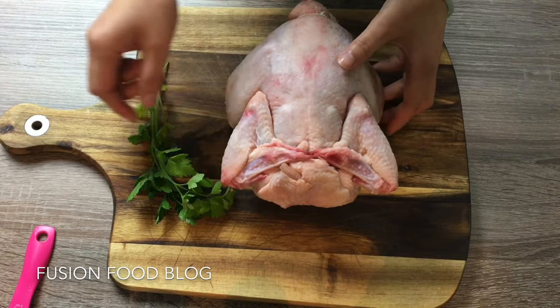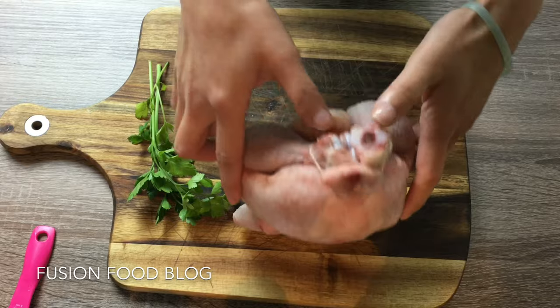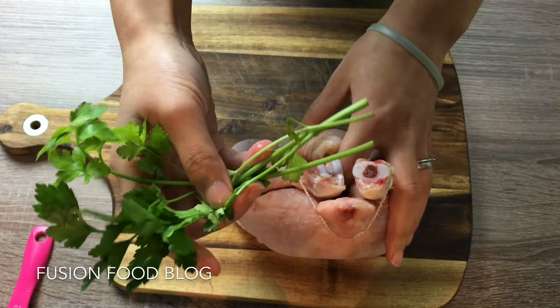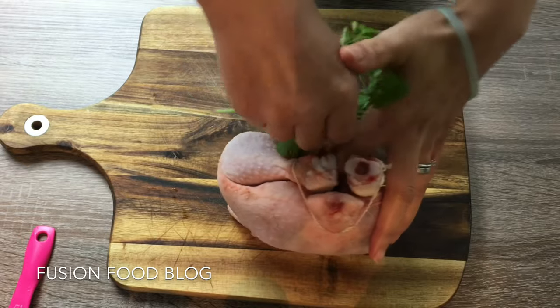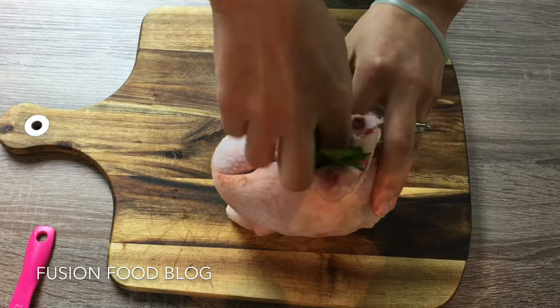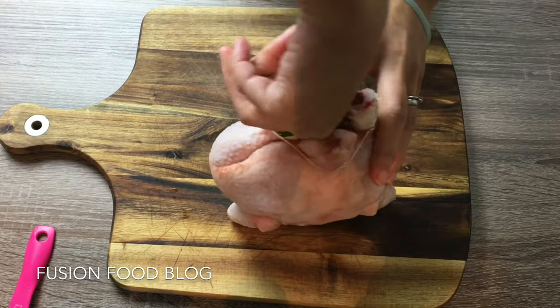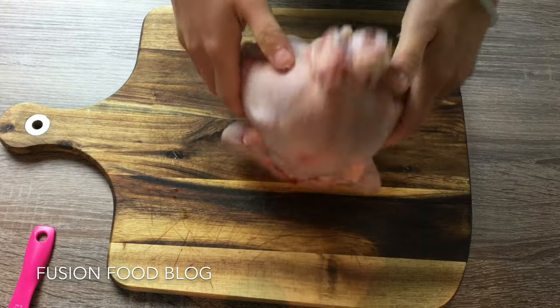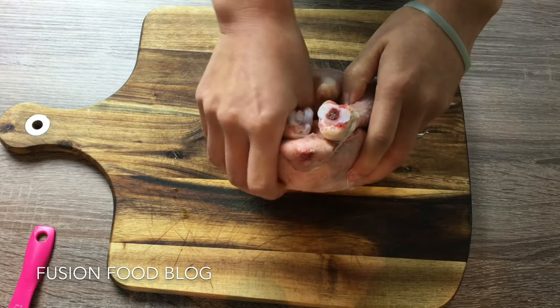Now we need to find the cavity opening, putting our parsley leaves into the cavity of our chicken — just stick it in. Okay, good, now our chicken is filled.